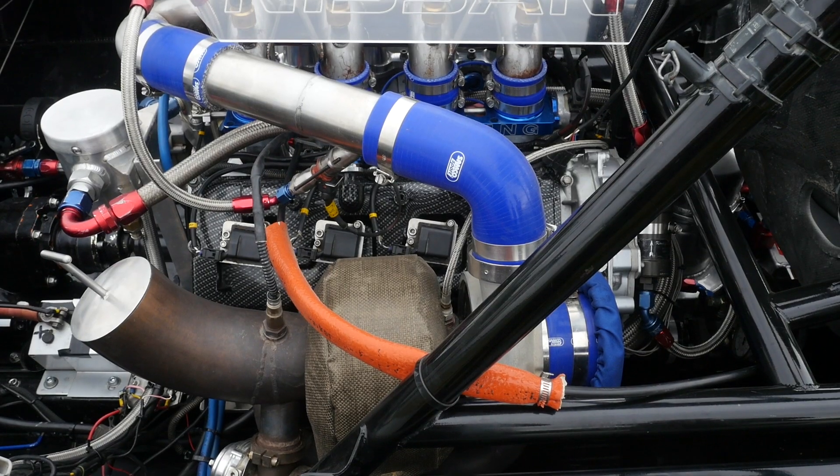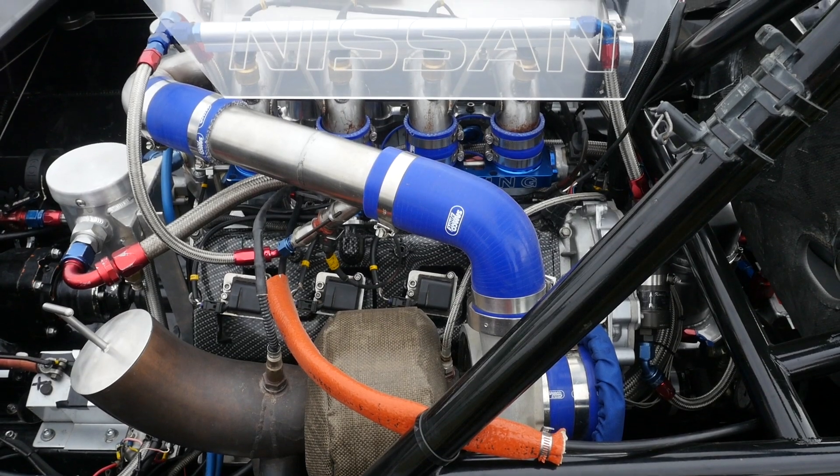Getting power out of this engine is down to the twin Holset turbochargers, and it's only running a relatively modest boost pressure of around about 15 to 16 psi.